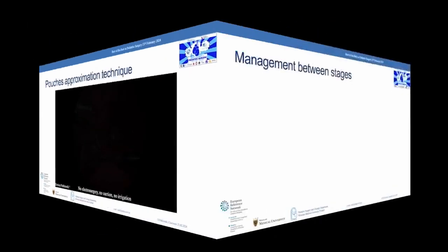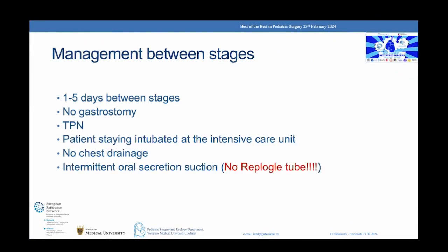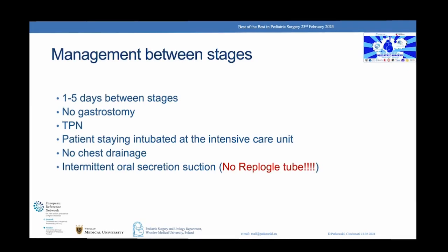Subsequent stages are performed every one to five days. There is no need for a gastrostomy. The patient remains intubated in the intensive care unit on parenteral nutrition. We don't use chest drainage. I am personally against suction with a Replogle tube as it dries the mucosa in my opinion. I prefer intermittent suction on demand.